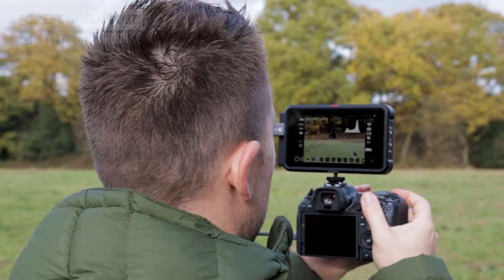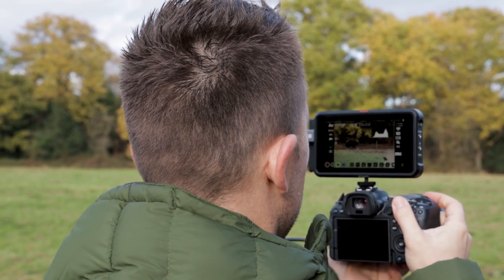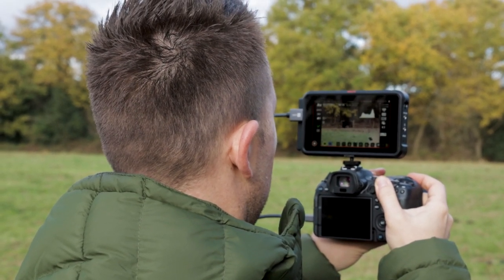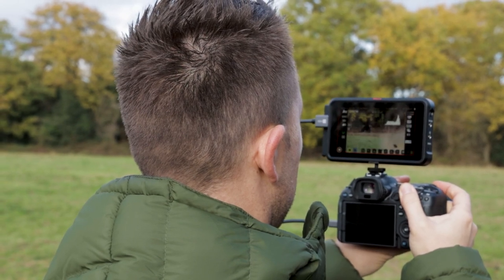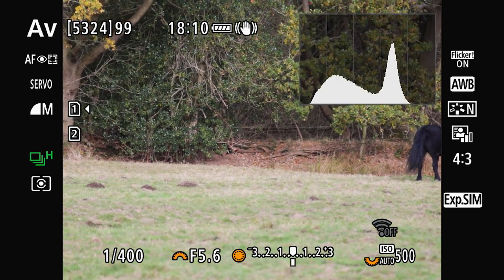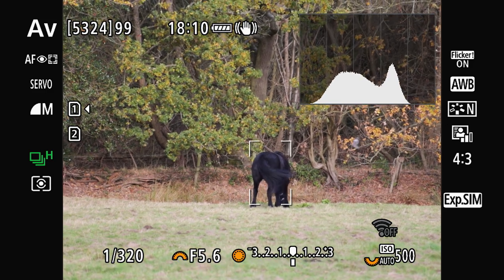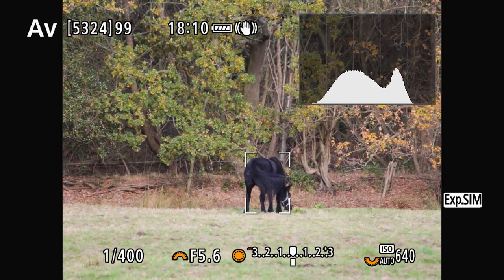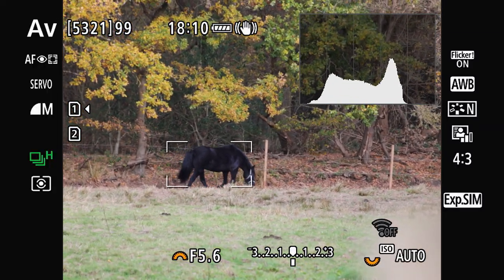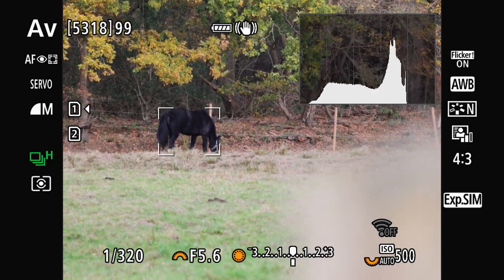For today's video I'm using an Atomos Ninja so I can show you guys exactly what I'm seeing when I'm taking photos. I'm also hand holding the camera, so the footage may not be quite as smooth as usual. I'm shooting at 300mm with about 4 stops of image stabilisation on the lens, and also using the IBIS which is 5 stops in the Canon R6 II.